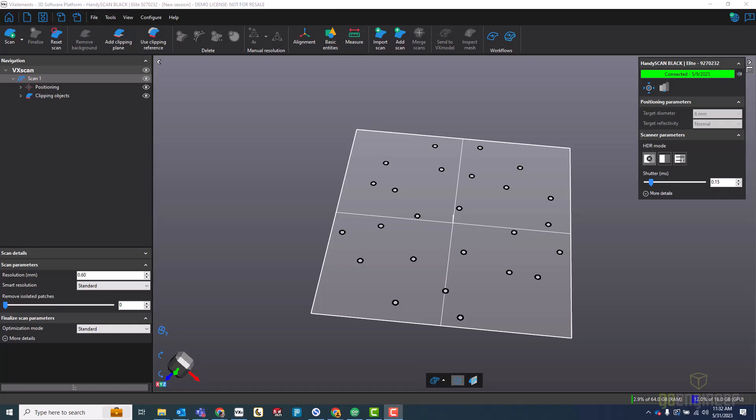The first step in designing this tweezer cover is to scan the tweezers. I've opened up X elements here that I'll use with my Creaform HandySCAN Black Elite. So far I've scanned a turntable to acquire all these targets, and I've created a clipping plane using those targets so that when I scan, it will ignore the data of the turntable itself and I'll have less mesh cleanup to do afterwards. We'll start the scanning process.